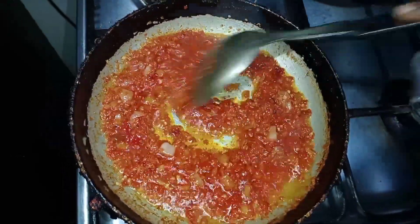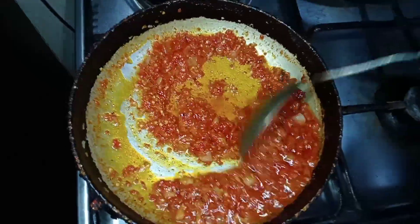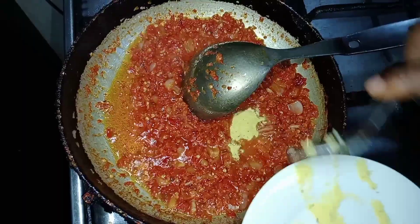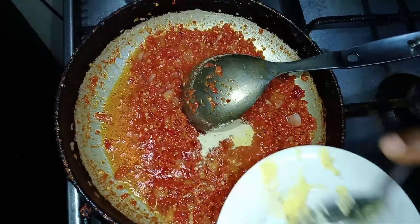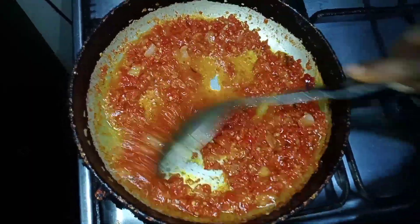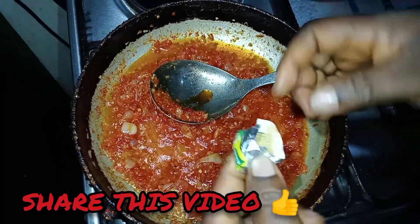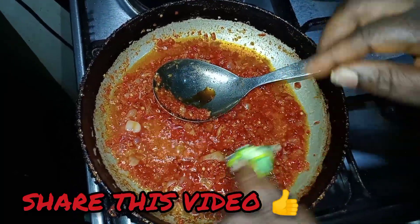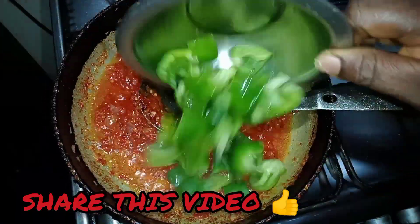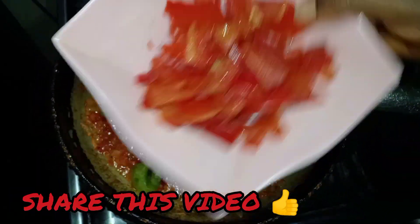It's been frying for about 10 minutes and you can see the oil is out — it's almost ready. I'm adding the spices: chicken spice, all-purpose spice, a little salt, and a Knorr cube — just half first, then the rest. Stir it in. Then add the green pepper and stir, followed by the bell pepper.